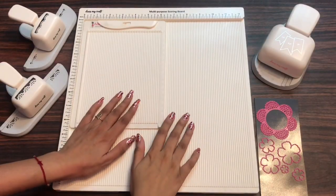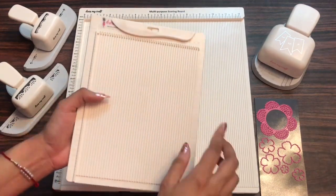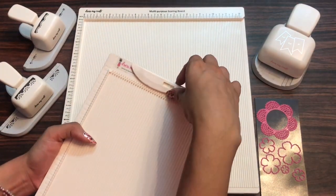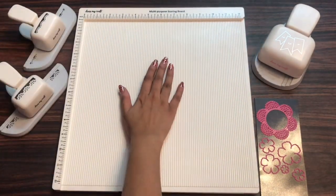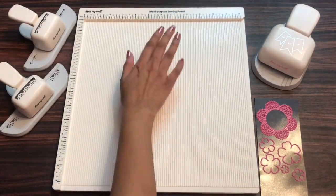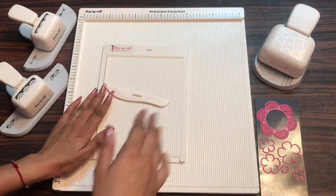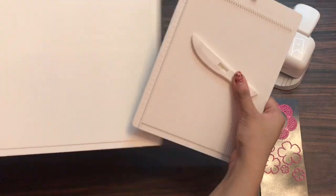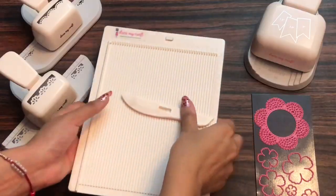We shall also be discussing about the Mini Scoreboard from DressMyCraft. So DressMyCraft has got two different types of scoreboard — this one is the Mini Scoreboard and this one is the Multi-Purpose Scoreboard. So first of all let's talk about the Mini Scoreboard and let's see the specifications and features of this scoreboard.